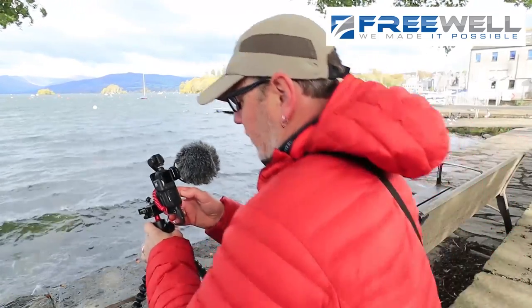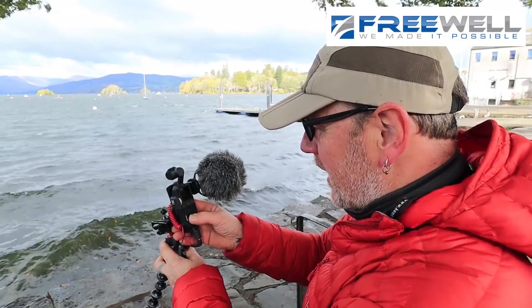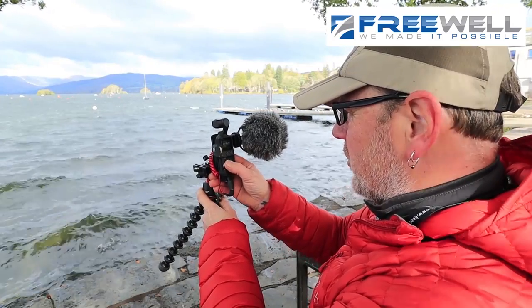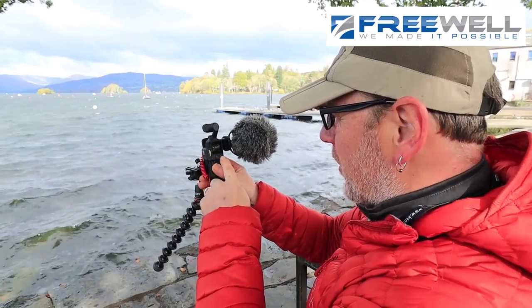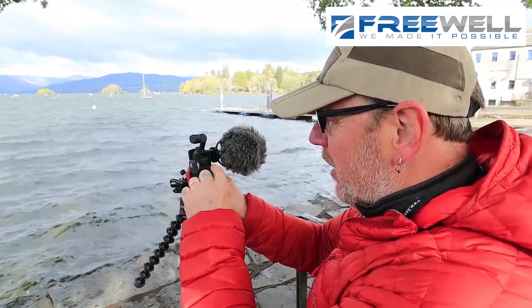I've got the Osmo up in front of me now. As you can see, I'm looking right across Windermere - it's such a lovely view, you can see why thousands of people flock to this area every single year. I'll switch the Osmo back on and have a look through the actual viewfinder and see what it's doing. At the moment I've got the screen set to widescreen - I think that's the difference. I need to set it to a normal screen.